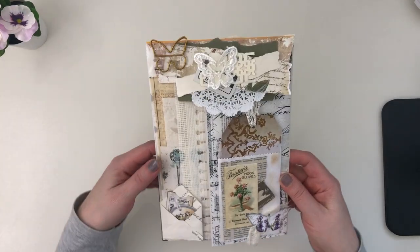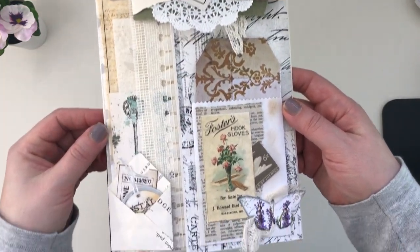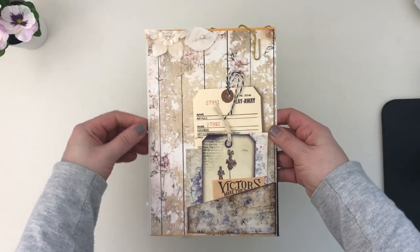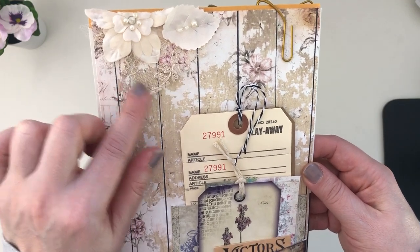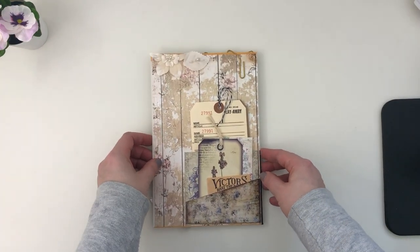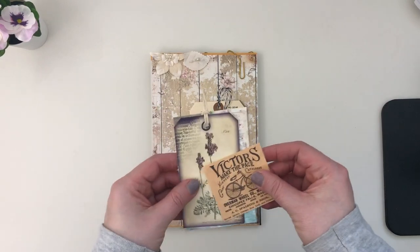I'll show you the front first because there's a lot to see, and then I'll get into the back. As you can see, there's lots of layering, lots of different pieces to look at. I've got some laces, some little fabric remnants here and there. The back has a beautiful applique — you can just see a little bit of it hanging there — and pockets. I'll start on the back because otherwise I'll forget to do it afterwards.